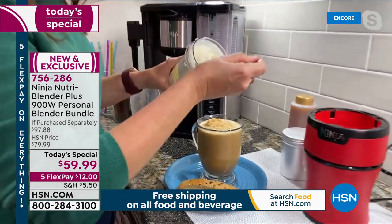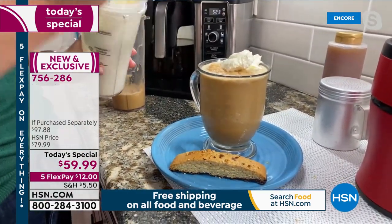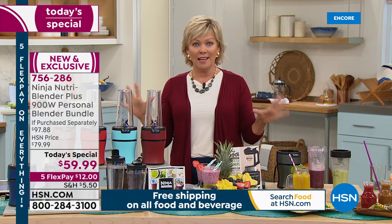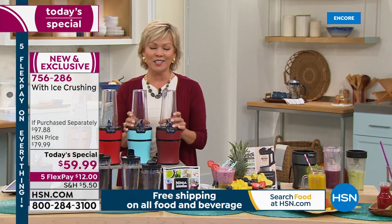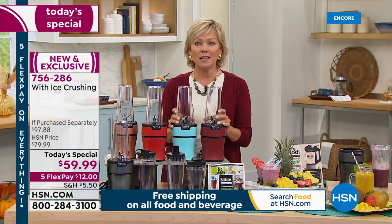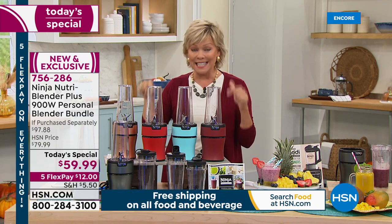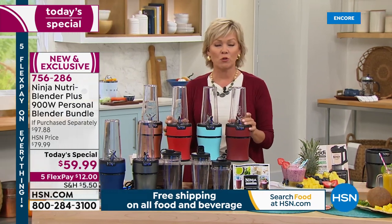I'm just going to put a little dollop of that onto my coffee and I am good to go. That looks so delicious. I'm really thrilled to be here to launch this today's special. It's the first blender today's special we've had all year. It's the last day of August and the first ever from Ninja. This is such the name when it comes to anything in the kitchen — appliances, gadgets. Ninja has just carved their niche and catapulted to the top of the line in so many categories.